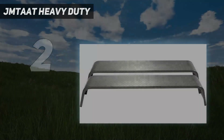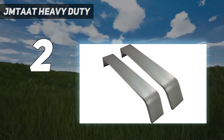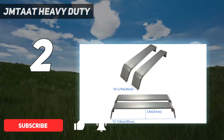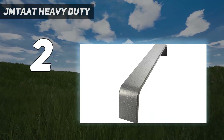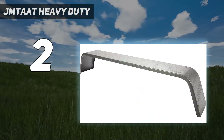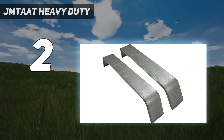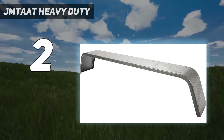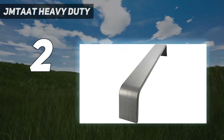Number 2 on my list: the JMT-AAT Heavy Duty. The JMT-AAT Heavy Duty unpainted steel diamond fenders tread plate tandem axle trailer are a must-have for any towing enthusiast. Made with high-quality materials, these fenders are built to withstand even the toughest conditions. Measuring 10 1/4 inches by 72 7/8 inches by 13 inches, they are the perfect size for most tandem axle trailers. The diamond tread plate design adds an extra layer of durability while also providing a sleek and stylish look. These fenders are sold in a set of two and are unpainted, allowing you to customize them to match your trailer's color scheme.